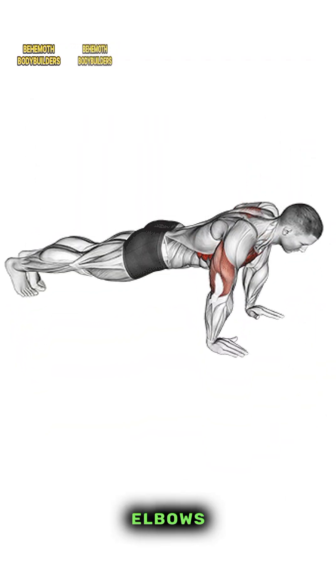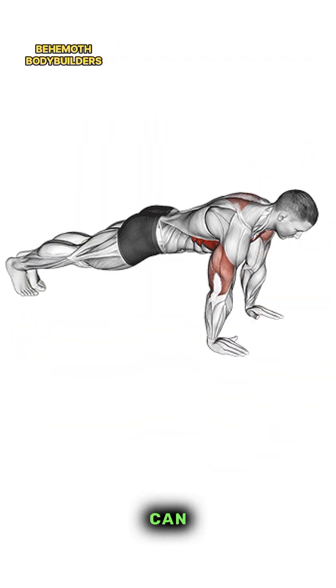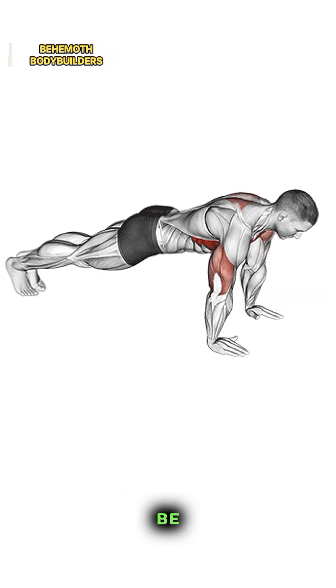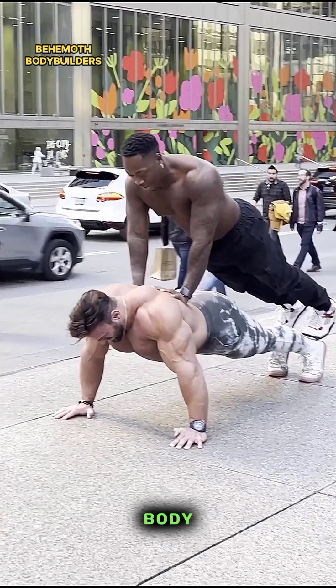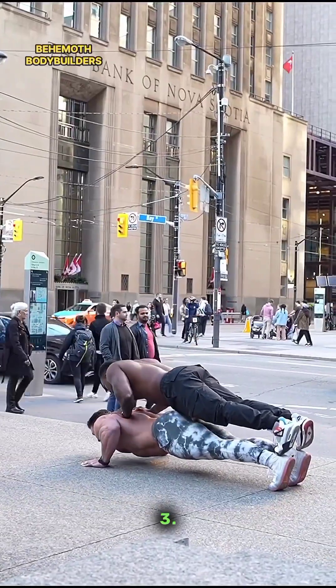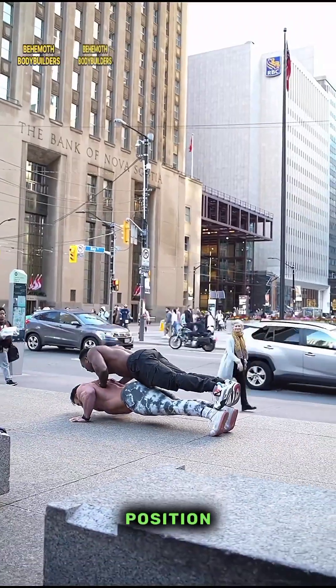Two — Lower your body toward the ground by bending your elbows until your chest is just above the floor, or as far as you can comfortably go while maintaining proper form. Your elbows should be at about a 45-degree angle to your body. Keep your body in a straight line throughout.